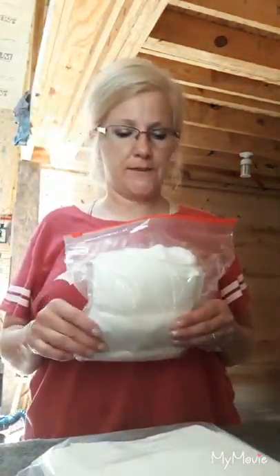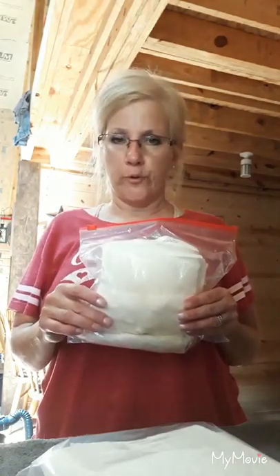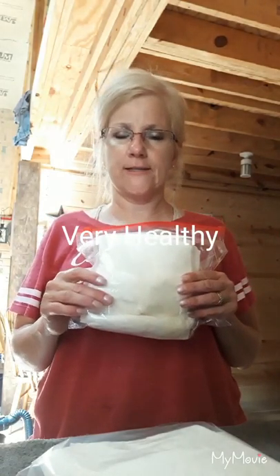Hi everybody, my name is Charlene. Thanks for joining me today in my off-grid kitchen. I'm going to show you how to make your own hygiene wipes. These are wonderful — I make them myself with really healthy products that are good for your skin.